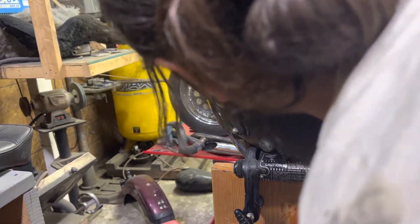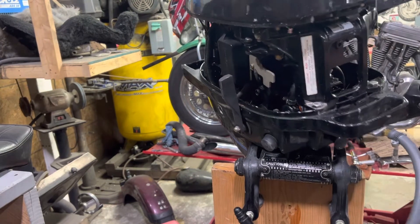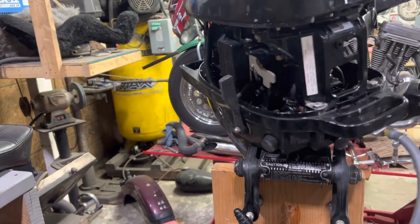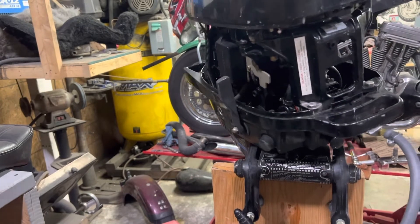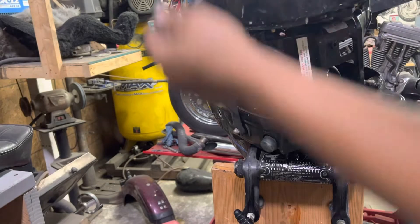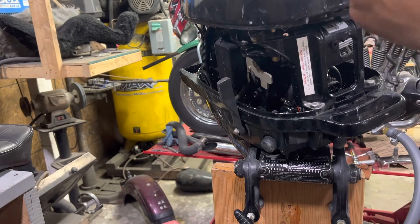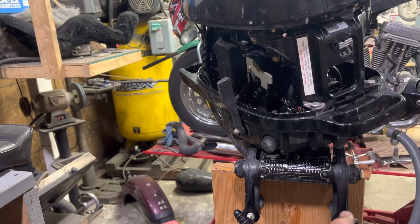We've got some gas leaking already. Moving on here. [Engine cranking attempts.]